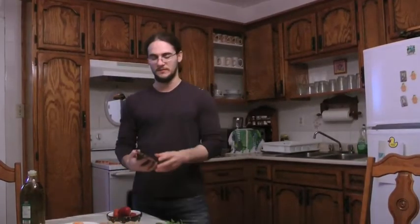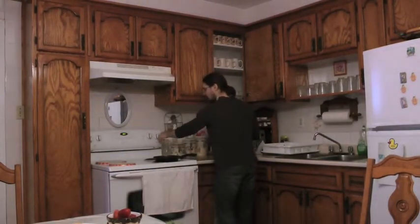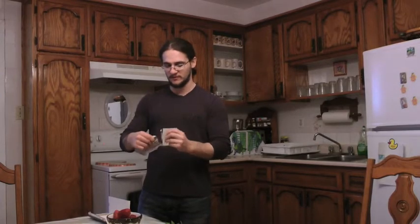So how do we make this recipe? It's quite simple. First, you put the stove on at about five and you put a little bit of olive oil. You take some of the chocolate — we're not going to put all the chocolate, we're going to put about four squares. You break the squares off.